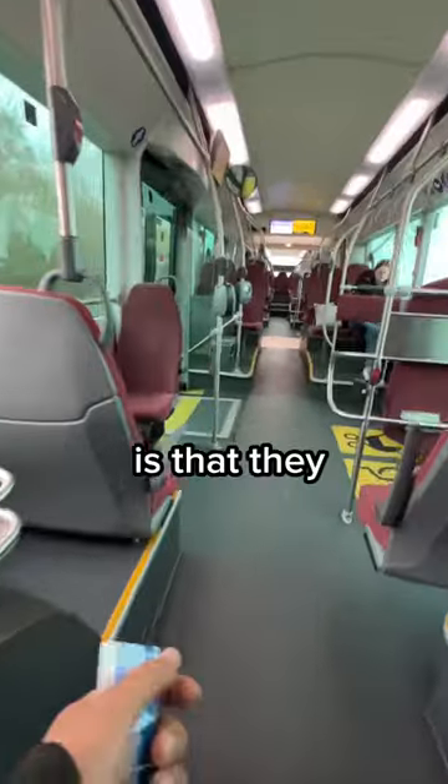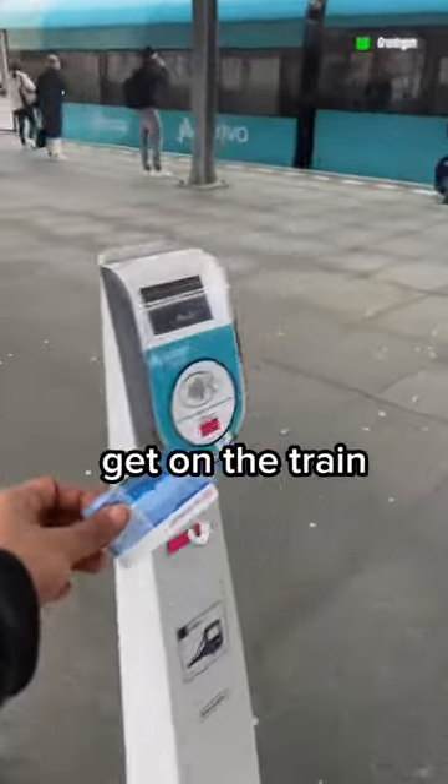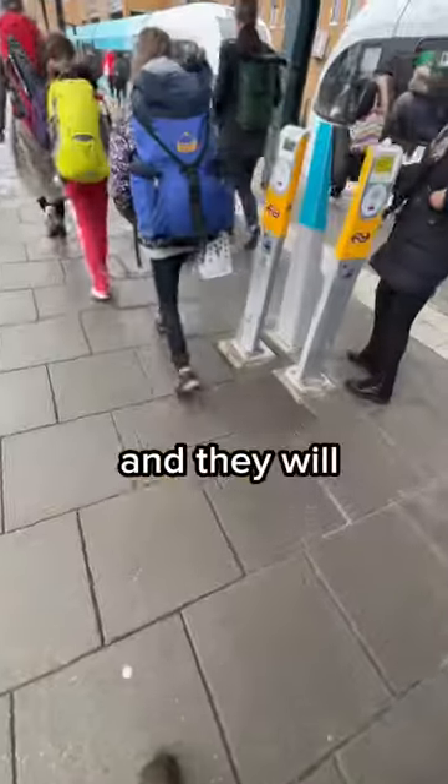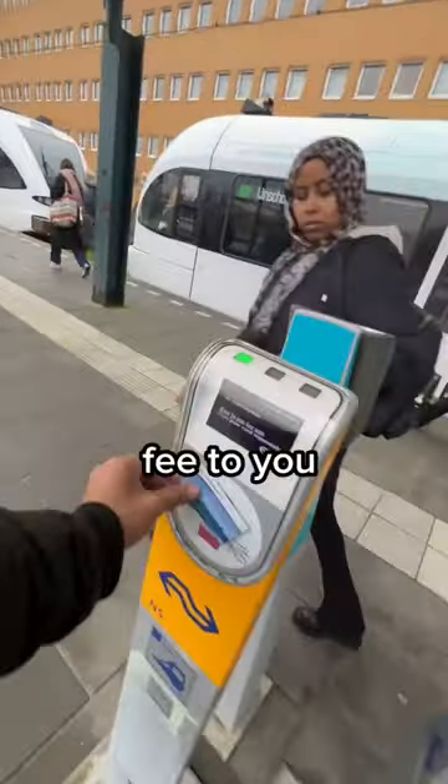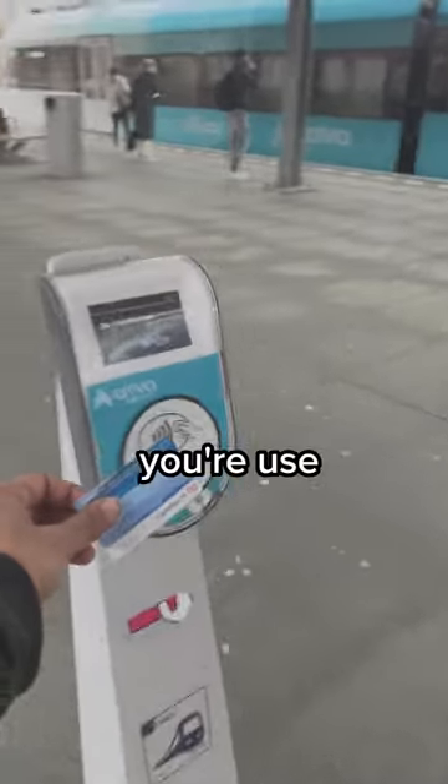Important thing to remember: they will charge four euros when you get on the bus, and you must check out as well when you get on the train. The blue one charges four euros and the yellow one charges 20 euros. They will charge that and basically refund the fee to you when you check out. If you have an insufficient fund like I did, it's because you used the wrong one.